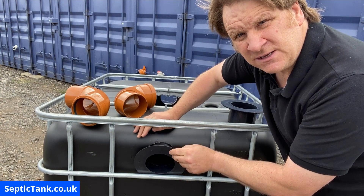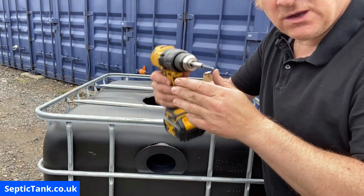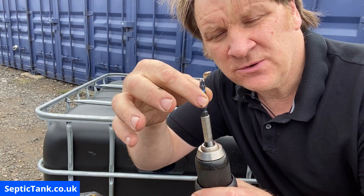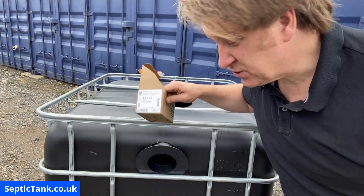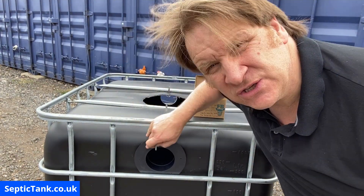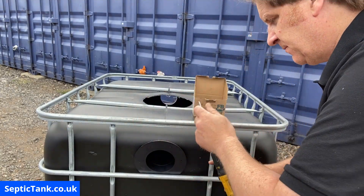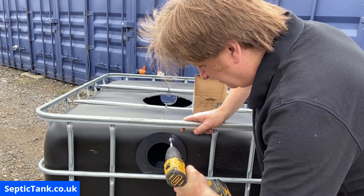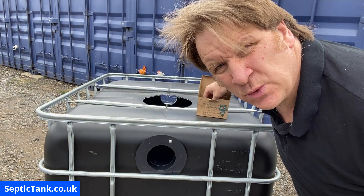Get your screwdriver with a Phillips bit in the chuck extension and the 5.5 by 25 screws. Using the holes on the flange, you're going to secure the flange onto the side of the IBC. Gently press the screw in first, then pull the trigger — there you go, that's screwed into the hole.